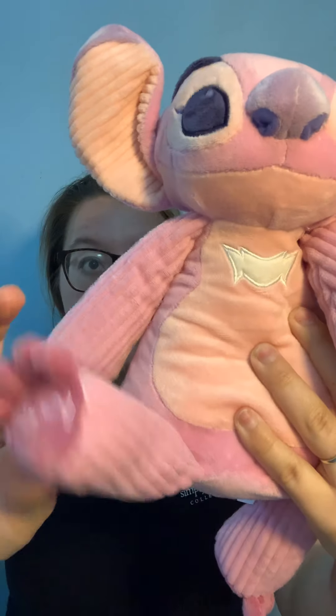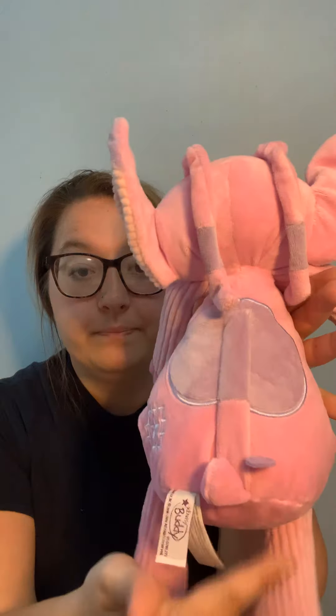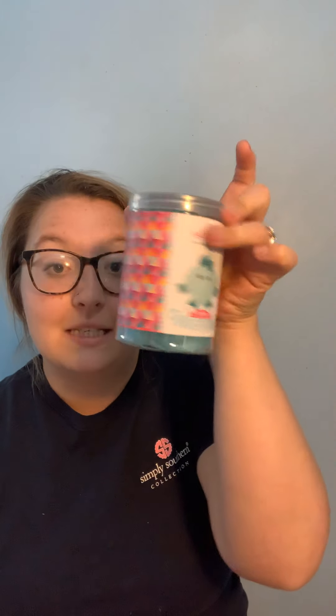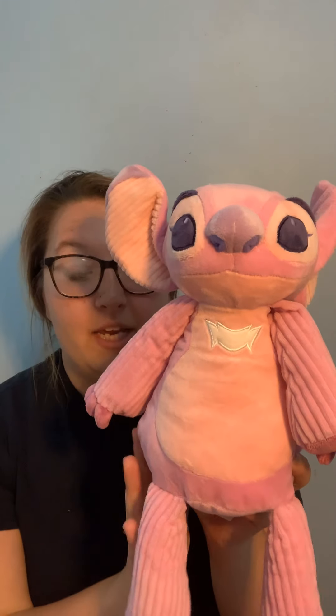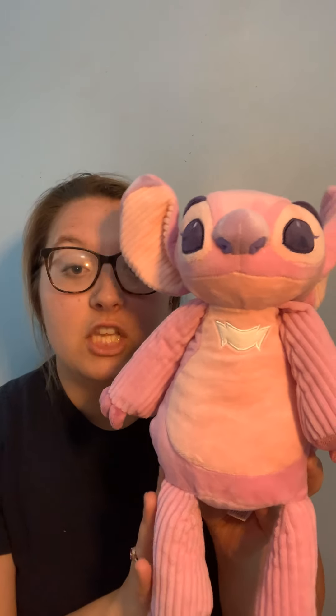Angel has a different texture on those arms, legs, and ears. The body is also a softer texture. There is a zipper for the scent pack to go in. Now, if you noticed, Zip is smaller — she already comes pre-scented. With the regular buddies like Angel, this is the regular buddy size and you can choose any scent pack you want.